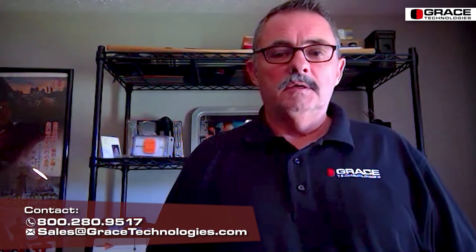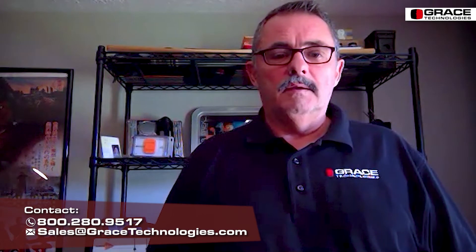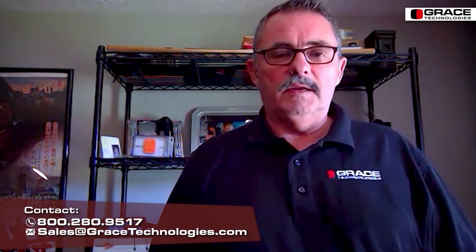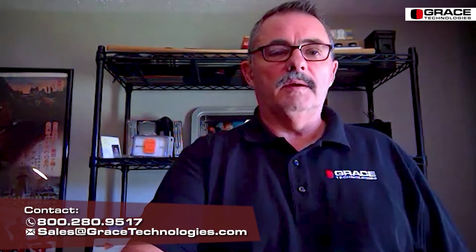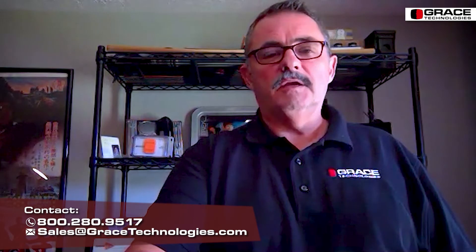Thanks for taking a few minutes to watch our video on one of our prime products — the PESD, permanent electrical safety devices, voltage indicators. We hope you'll continue to support us and use our products. Please don't hesitate to call about any questions. I'm the regional sales manager for most of the East, and we also have technical resources that can talk about these issues. Thanks again for your time.